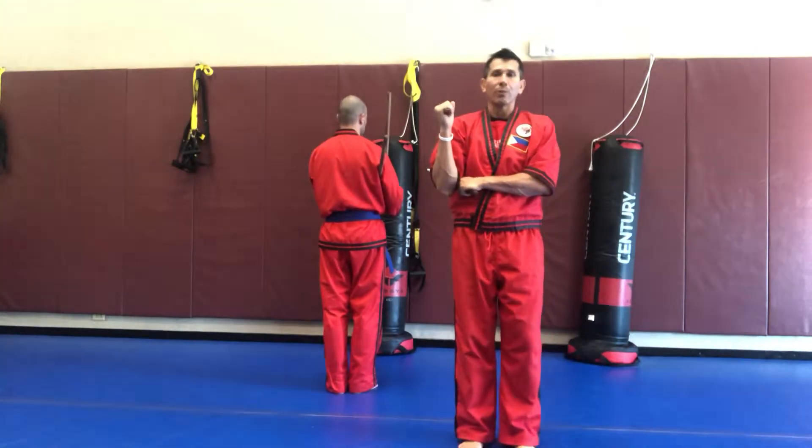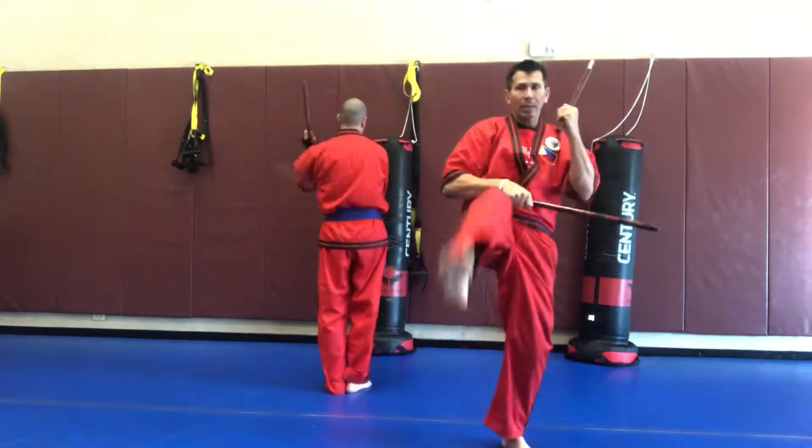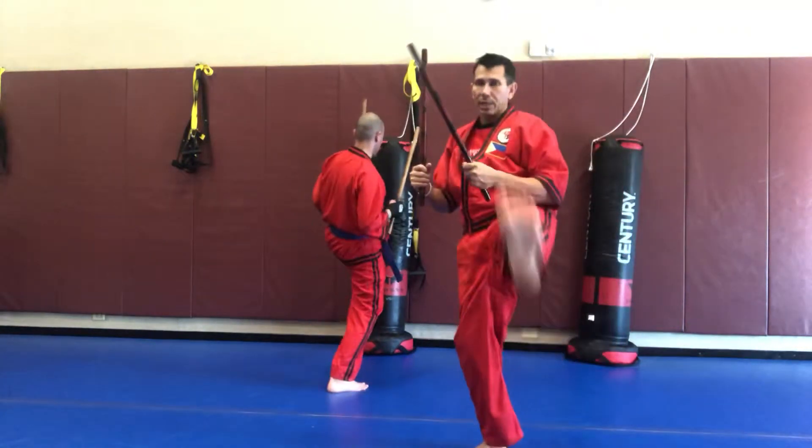We're going to start with the right 45 degree step. So one, two, three, kick, reset, four, five, six, kick, reset.